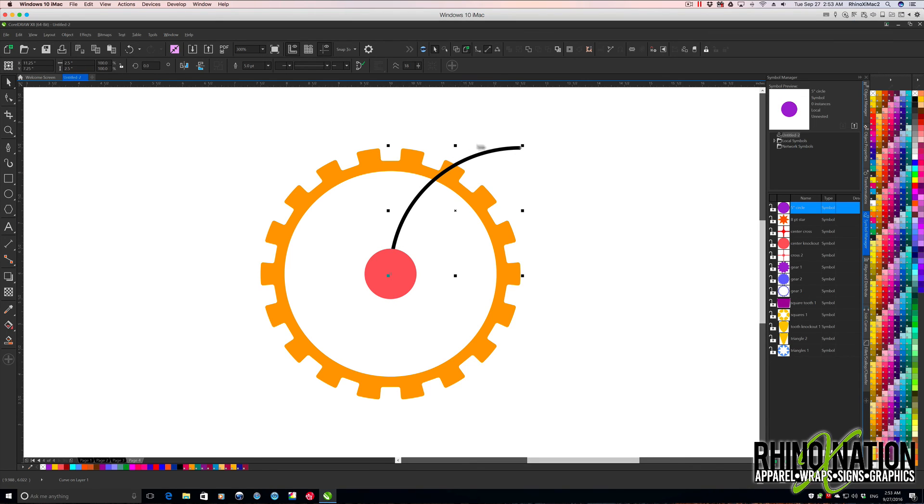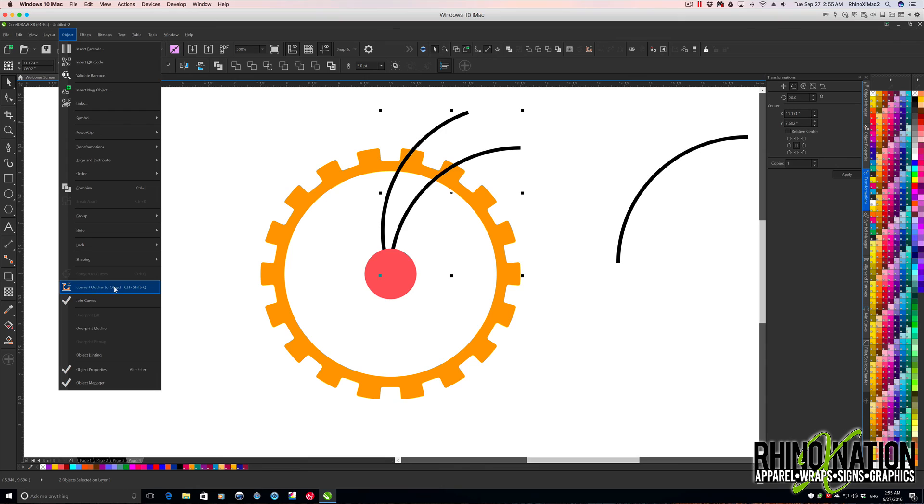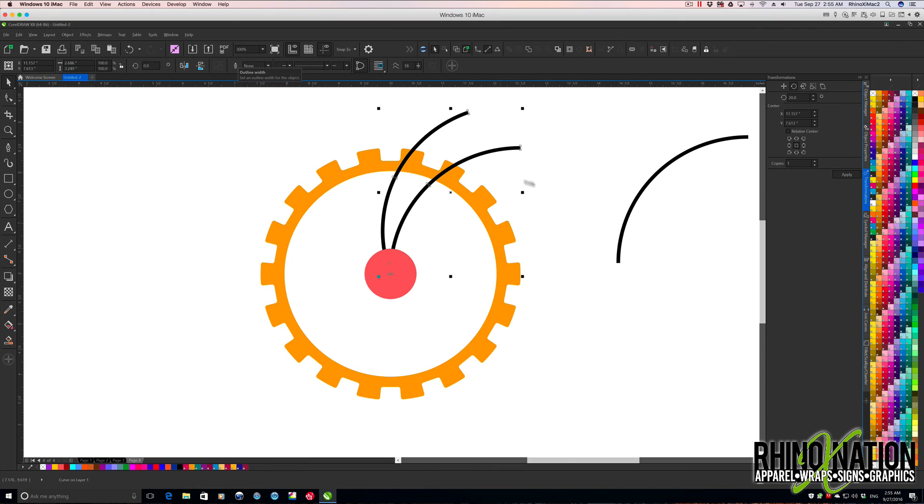You can see it goes all the way from the center out to there. I'll leave this selected and come to my Transform tool. I forgot to set my rotation point to the middle first — so I'll click twice to move that rotation point to the center. Now I want to rotate this one copy at about 20 degrees and apply. That's good. I'll make a copy of that. With both lines selected, I'll go to Object, Convert Outline to Object, then weld those together to make them into one object.